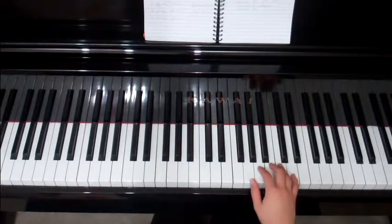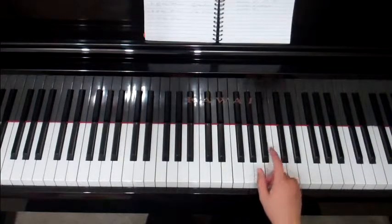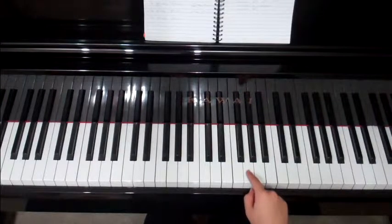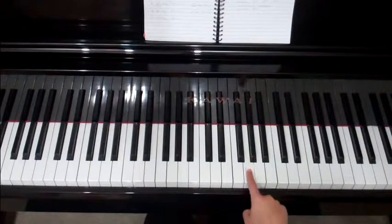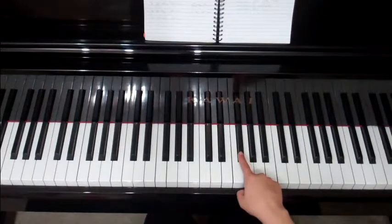What we're going to do now is the G major scale. G major — if we're learning the scales in the order of key signature, this is the first scale with a sharp. C major had nothing; counting up five keys, we end up on G. G major will have only one sharp, and that is the F sharp here.